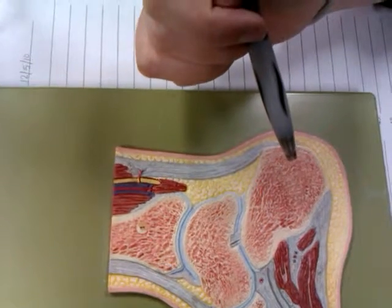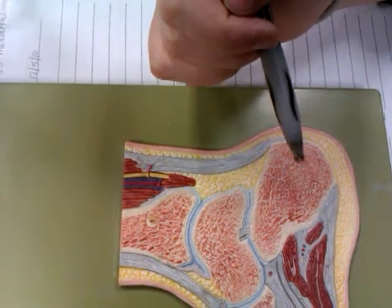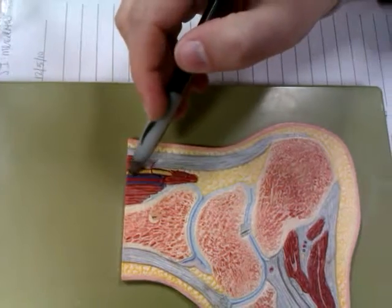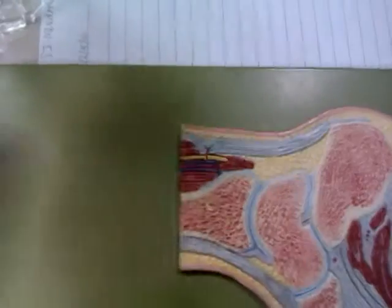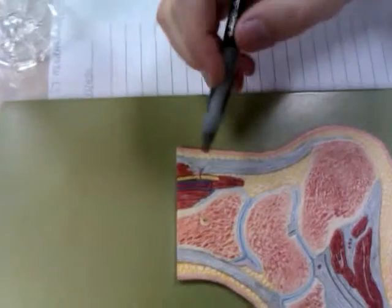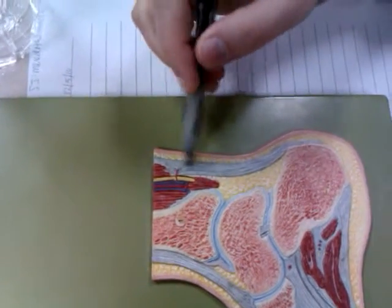And the tibial artery, vein, and nerves right there? Yeah, this is the tibial nerve. And what's that going right there? That's a branch that goes to the Achilles tendon.